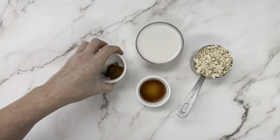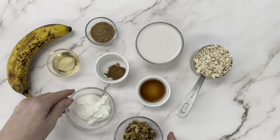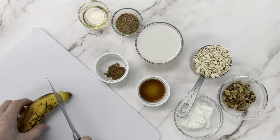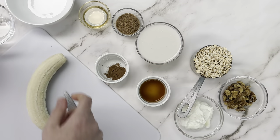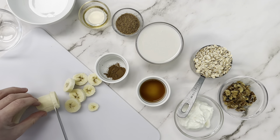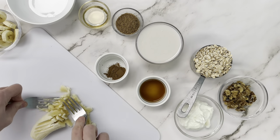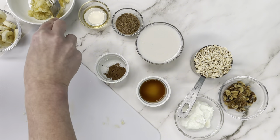Our next recipe is banana bread overnight oats. We're going to add lots of banana flavor and some crunchy walnuts. Grab your banana and split it in half — half we're going to chop into coins and half we're going to mash and add into the overnight oats itself. That's going to give us our banana bread flavor, along with some cinnamon, vanilla, walnuts, and we're going to swap in flax again just like we did for the cookie dough version to give it more of a baked good feel.